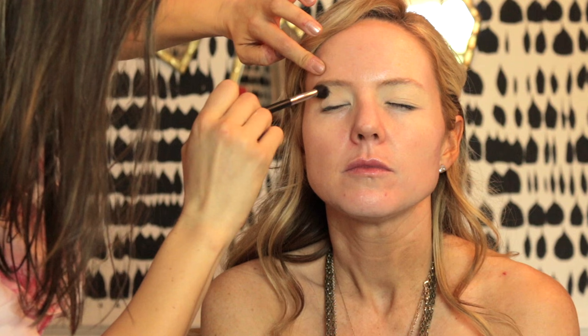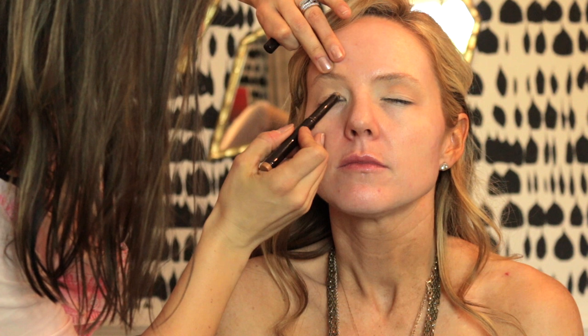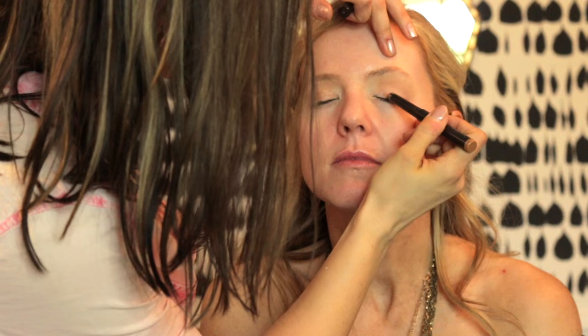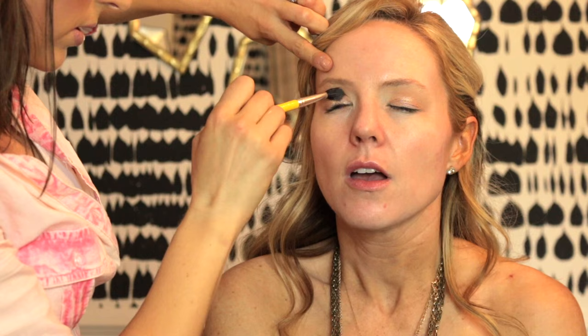I'm going in with the transition color, which is Kid by MAC, and I'm really putting that all throughout her crease to help the other colors blend together. Now I'm going in with the Laura Mercier Caviar Stick in Copper. I was really going for a very beachy, bronzy, dewy, glowy summer look. She didn't normally wear peaches and oranges, so I really wanted to get her out of the pink comfort zone.